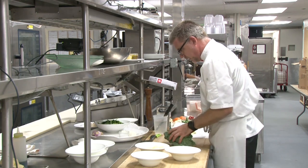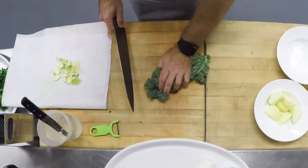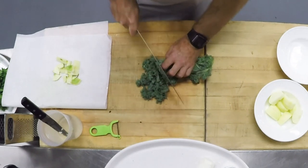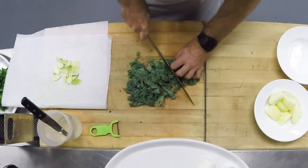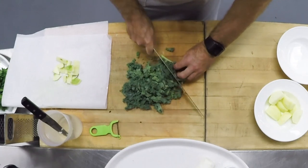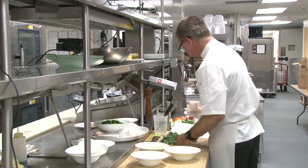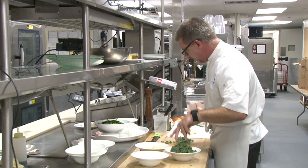Then I'm gonna cut the kale into nice strips, because kale in big chunks is very hard to eat, and this helps break it down a little bit when we sauté it. A lot of people don't know that cooked kale is actually slightly healthier for you than raw kale, because it activates a lot of the nutrients that are in the vegetable.